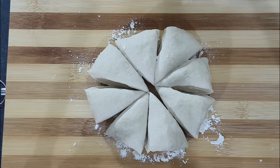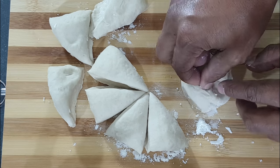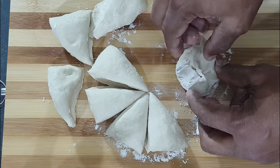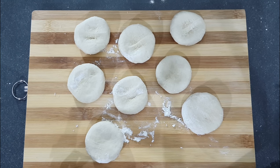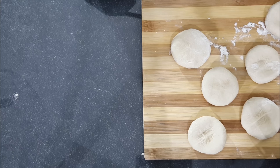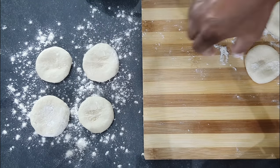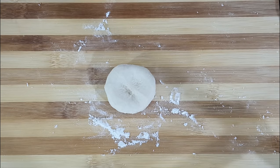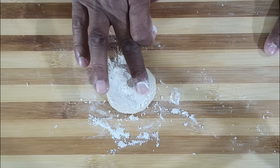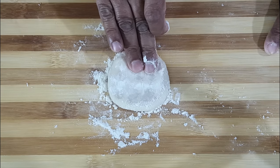Now turn each piece into a disk. Once your disks are all formed, we are now going to roll them out into a saucer size roti. Add some dry flour on your work table and set your disks on top of the dry flour. Keep them covered, working with one disk at a time. Add a little flour on both sides of the disk and gently spread it out. Now press your disk out a bit like this using your fingers.